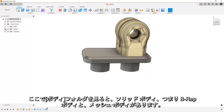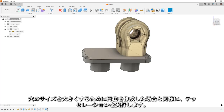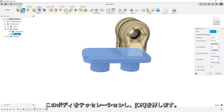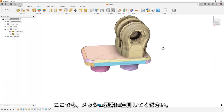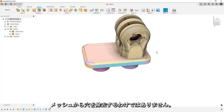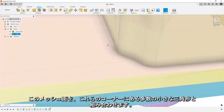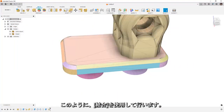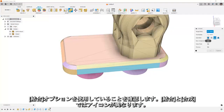Now if we look at our bodies folder, we have a solid body, a B-REP body, and a mesh body, and we want to combine those two together. Similar to what we did with the cylinder to increase the hole size, we're going to tessellate — convert the solid body to a mesh — and say OK. We really want to focus on mesh elements. Since we're combining rather than cutting, we want to make sure we're using the Join option — the icon is different than Merge.